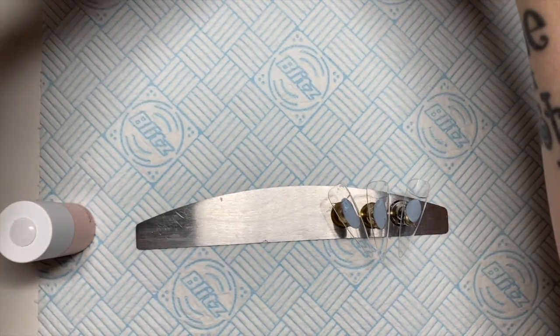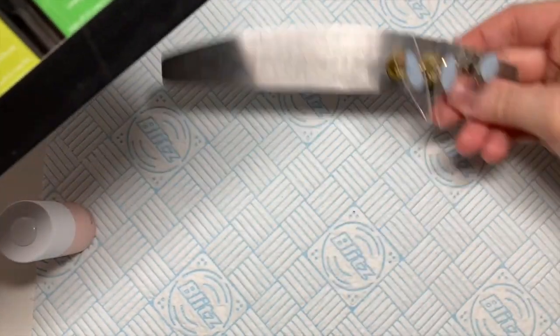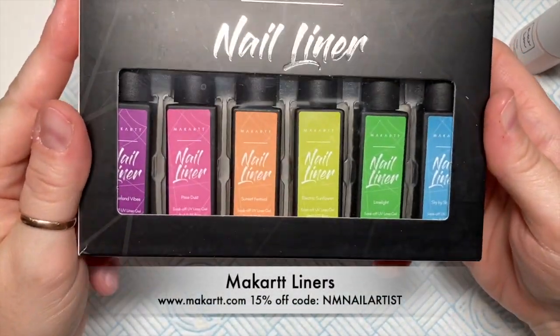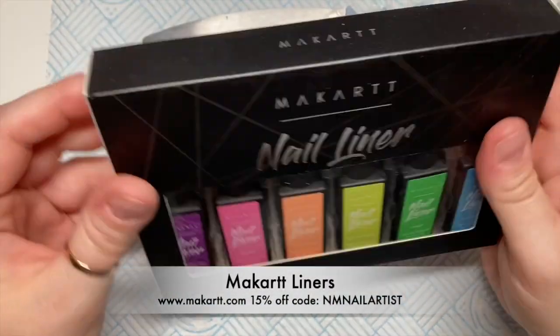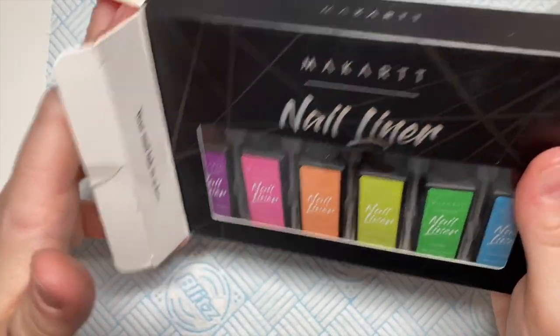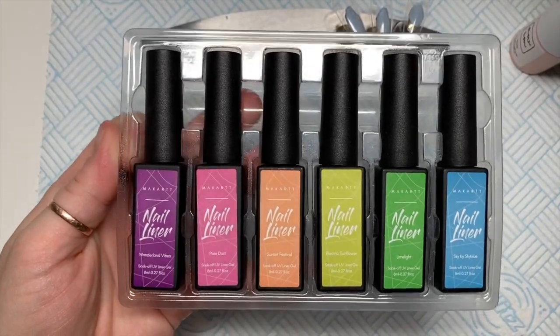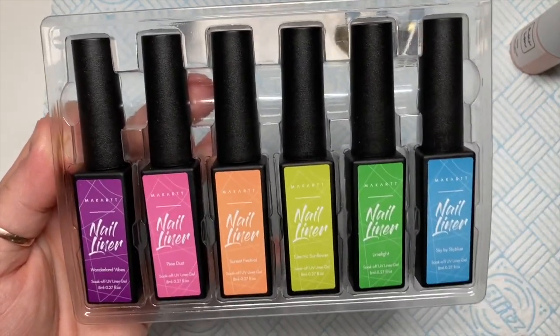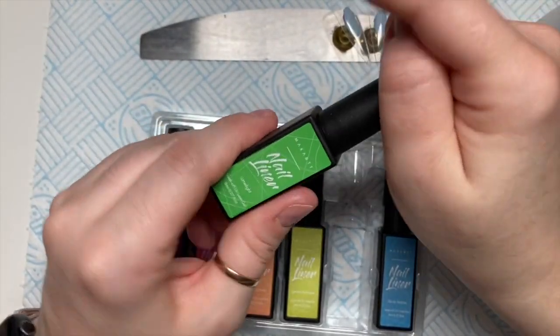Hi everyone, welcome back to a new video! Today I'm going to be showing you these new Macart nail liners. You know how you get the tall pots of gel polish, and inside instead of having a normal brush they've got the liners already attached to the lids? That's basically what these are. I'll show you an inside look — here we go.